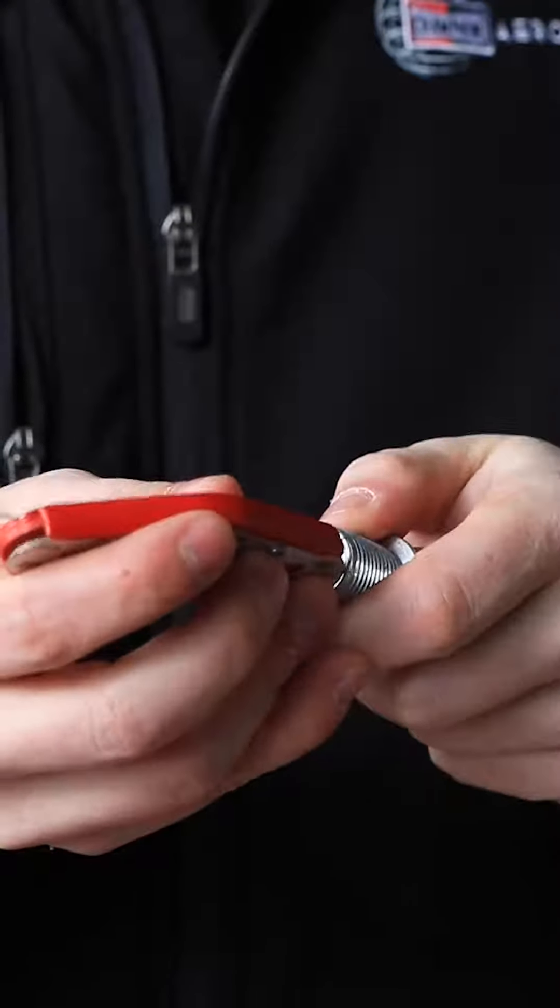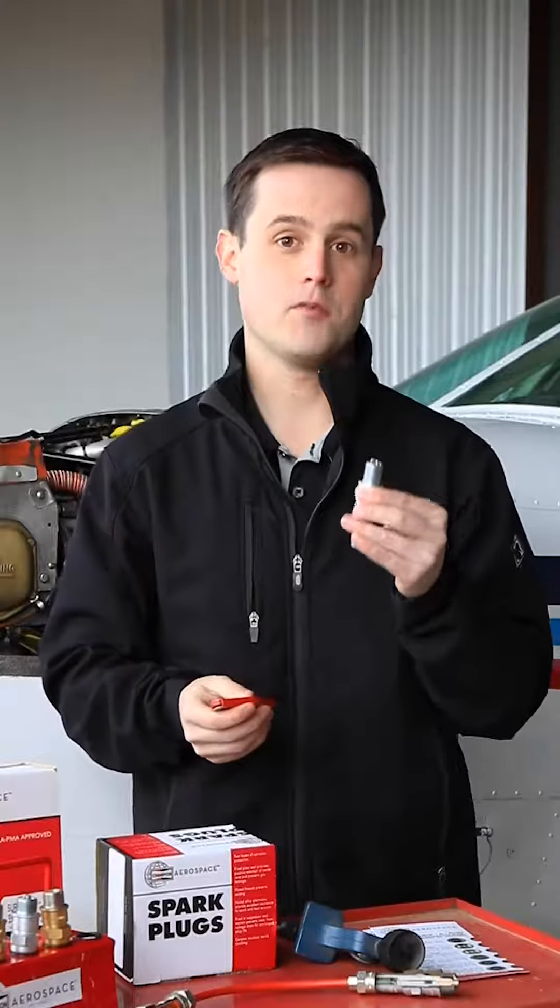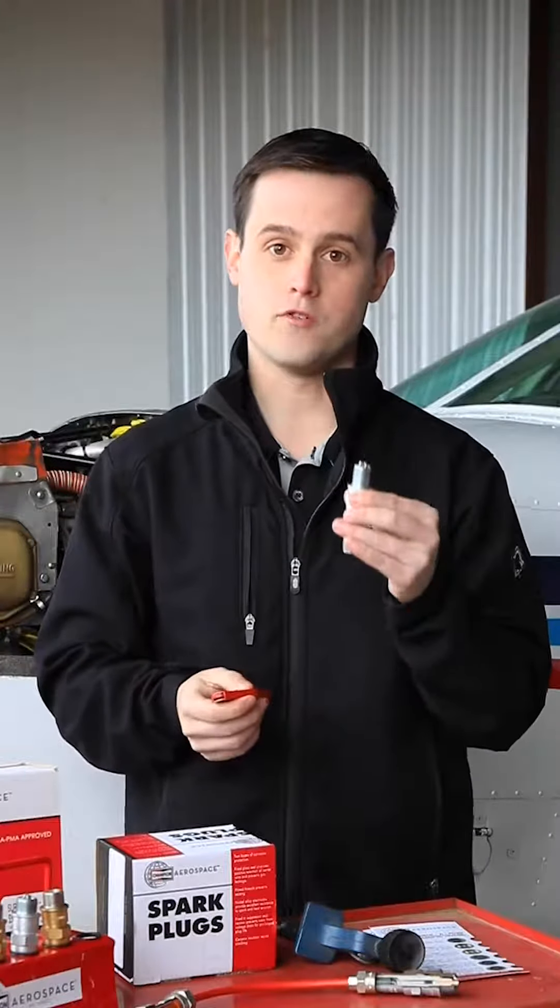In this case, this is a brand new spark plug, so the 15 thou goes through and the 22 thou does not. So this is a good plug that can be returned to service.